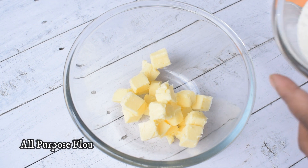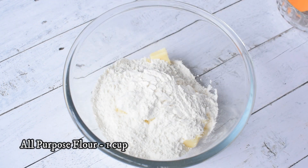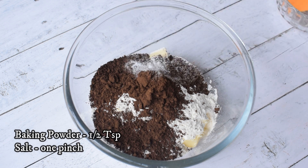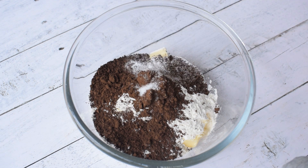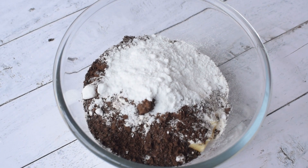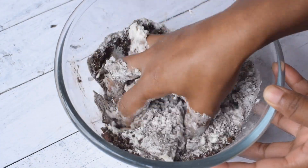First of all, I will make the biscuit base. For this, I have brought butter — not softened, in cubes. Then I have added flour, cocoa powder, and a bit of baking powder. After this, I will add icing sugar. The icing sugar can be increased because cocoa powder is unsweetened, so it can be a bit bitter.